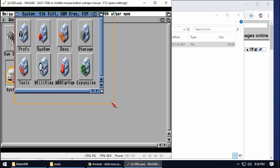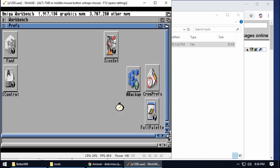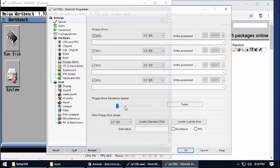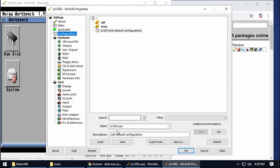Press F12, go to Configurations, change the name down here. We've got A1200 — call it A1200 Hard Disk Drive, and then click Save.